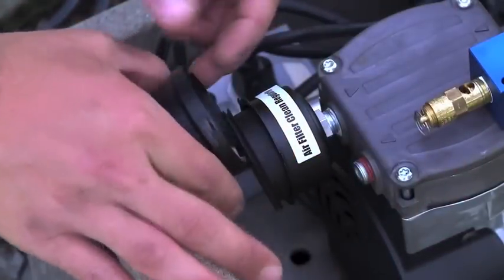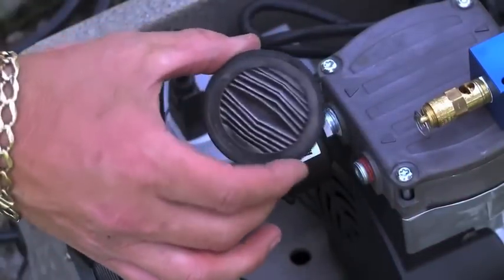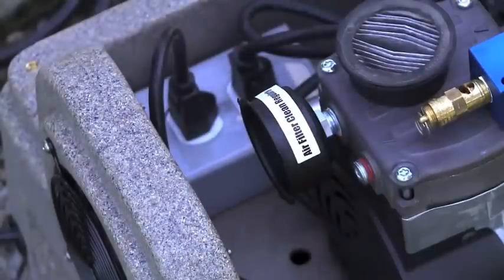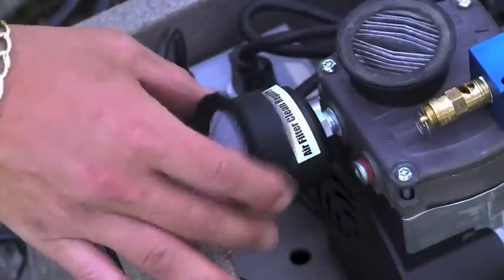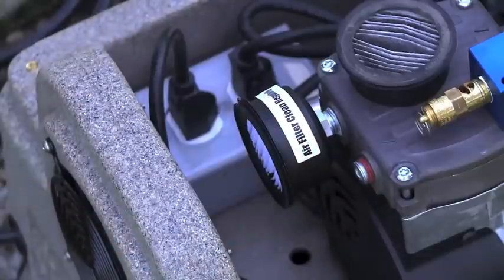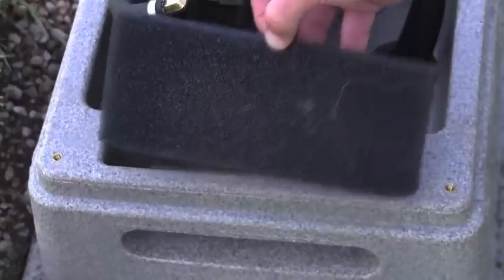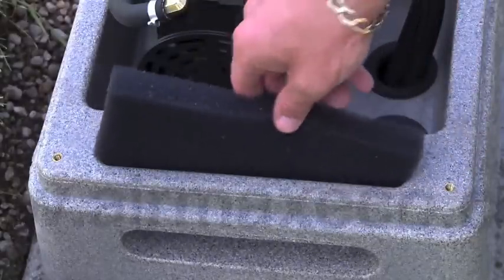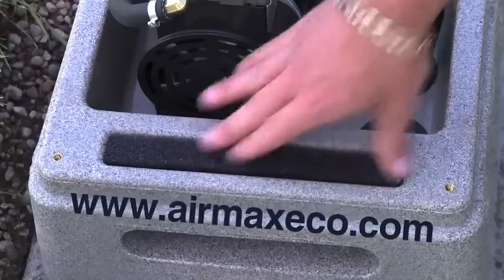Simple maintenance involves regularly checking your air filter and air intake pre-filter. These air filters should be checked monthly and replaced every three to six months. A clean air filter will greatly increase the life expectancy of your system. For more information on maintenance and troubleshooting, please see your owner's manual or the online video series at airmaxeco.com.